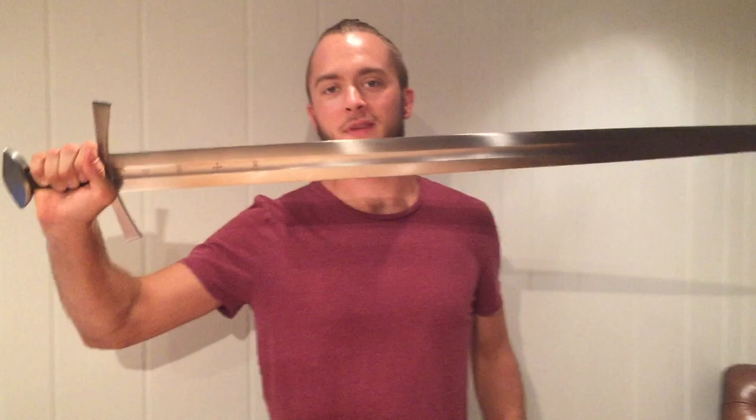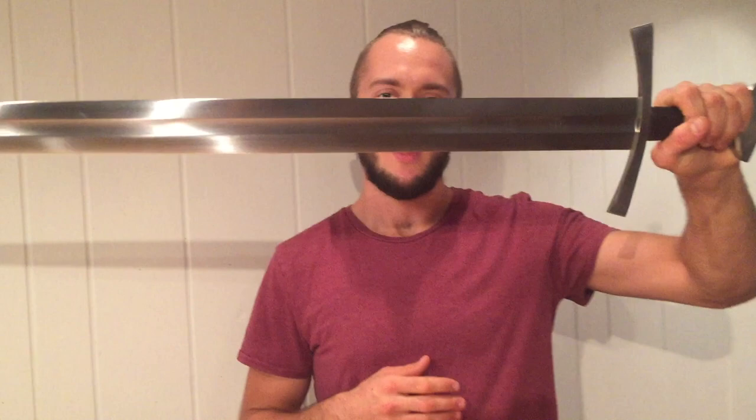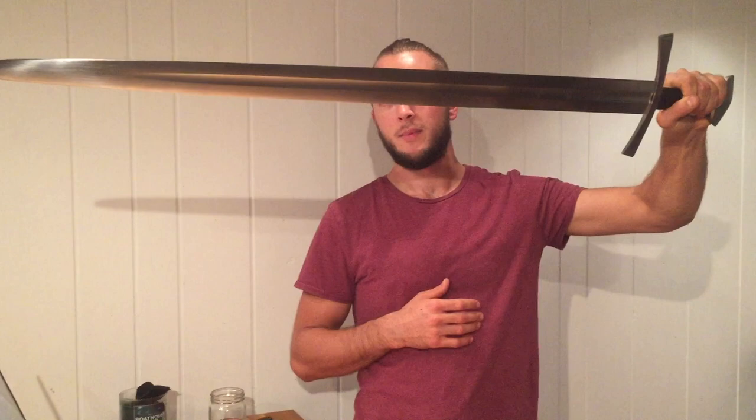This is a very special sword because it is one of Albion's swords from their museum line. The museum line recreates swords — artifacts rather — from their point of balance all the way to the construction, as close as possible to how they used to be made. Albion uses 6150 high carbon steel for their blades, and they keep the balance very close to how these swords were made back then.